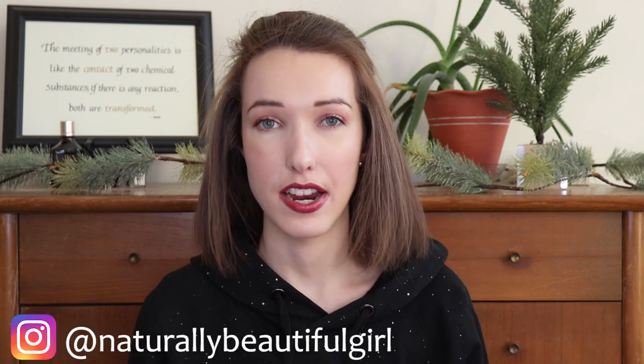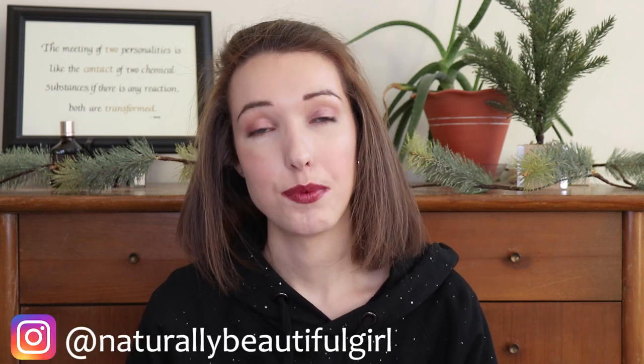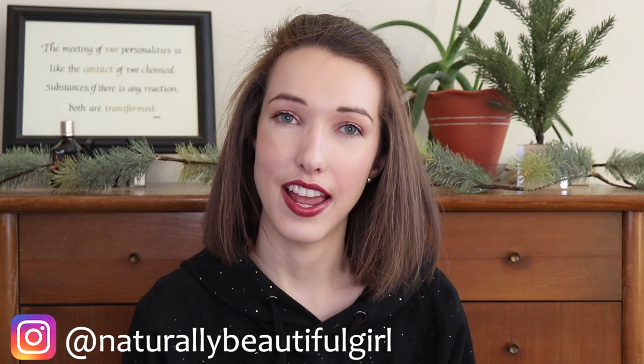I hope you enjoyed seeing my empties video and hearing about the products I used up. If you liked this video, give it a thumbs up and be sure to subscribe to my channel for more non-toxic beauty content. Also check out my Instagram — I'll have my handle down below, I'm at naturallybeautifulgirl. Thank you so much for watching and I will see you next time. Bye.